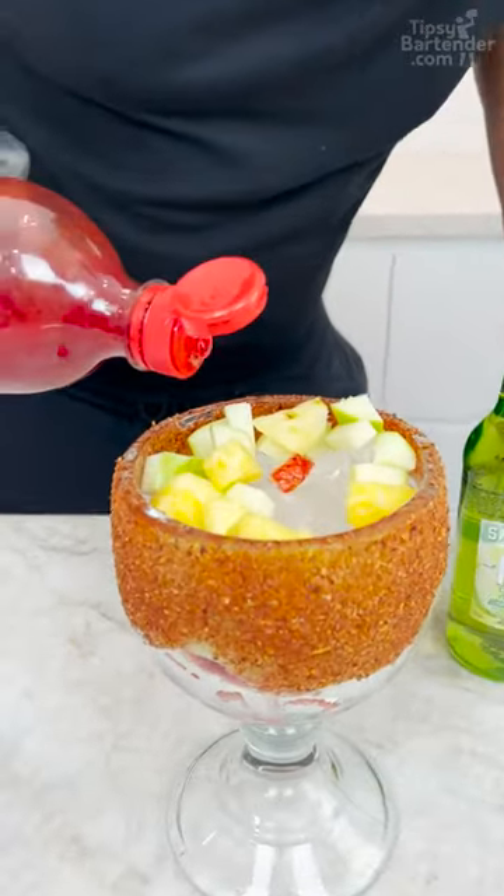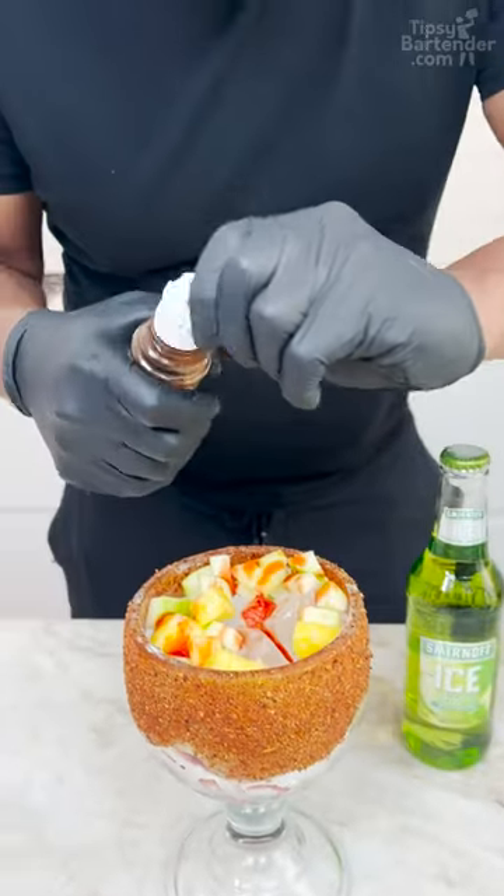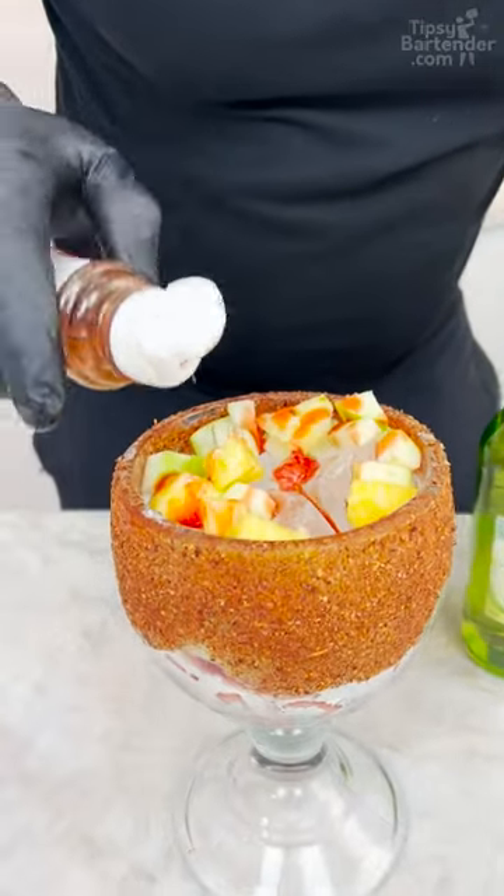So now we come in over the top here with a little bit of chamoy, a little bit of tahini. Some of y'all going, is this going to go in the drink, this tahini?